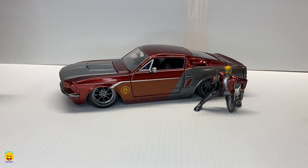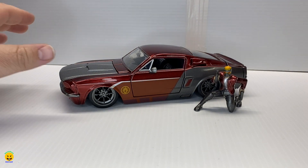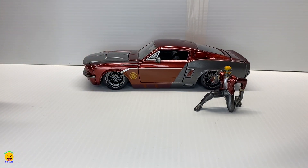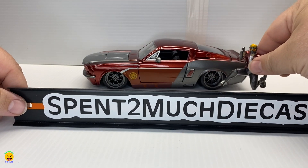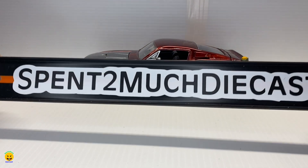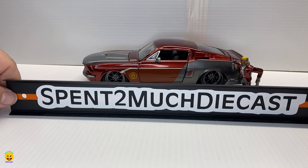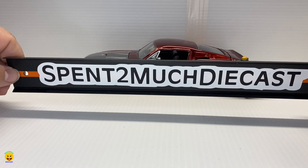And there we go — another amazing unboxing here. Thank you everybody who likes, subscribes, and shares — all that good stuff. Thanks for letting this channel grow; I hope we can grow even more this year. Another unboxing by Spent Too Much Diecast. Until next time, have a great day!